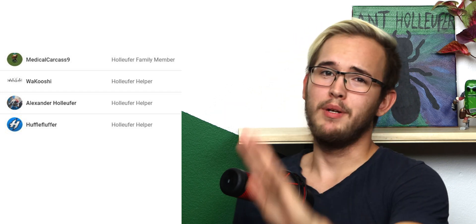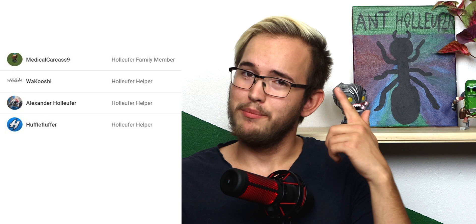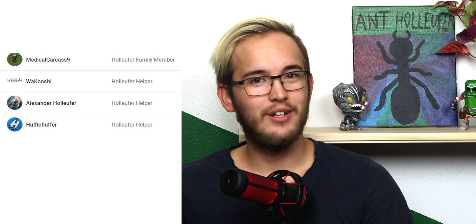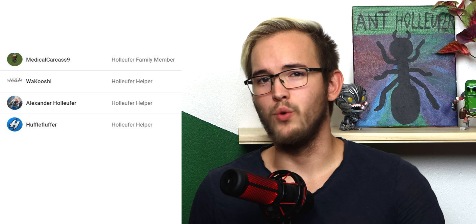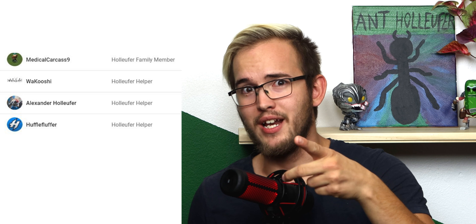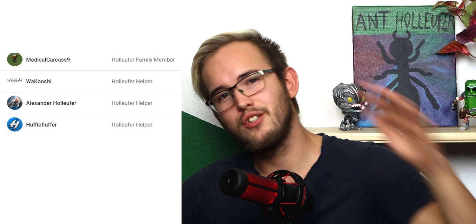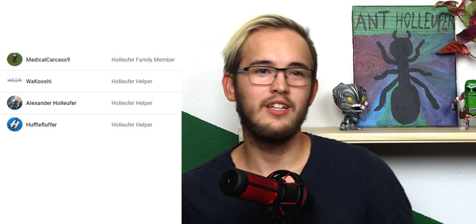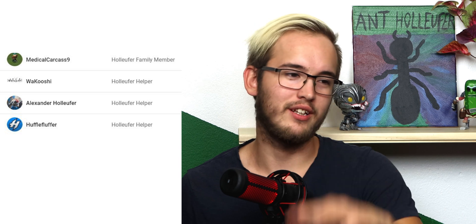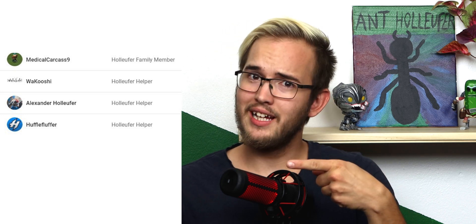Before we end the video, thank you to my members here on YouTube. Thank you to Wakushi, Huffleflopper, and Medical Car Case number nine. That has been it for this video, Holifers. Don't forget to like and subscribe, become a member today if you like, and I will see you all in another video. Bye!